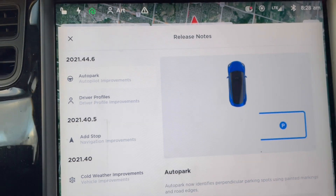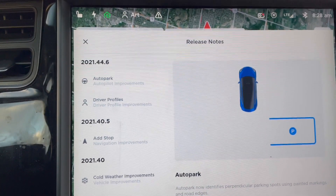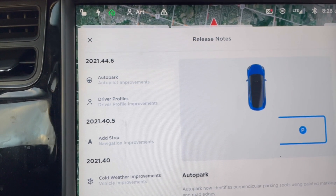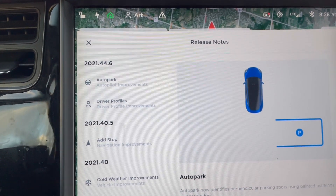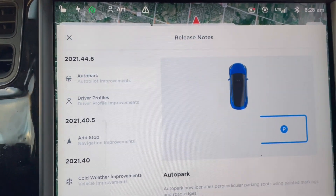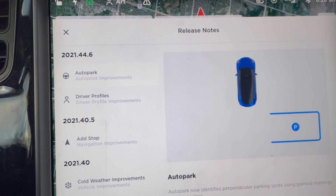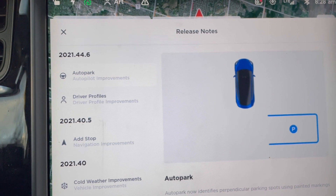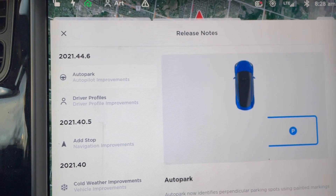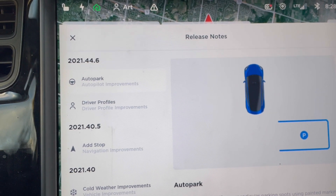I would always avoid that — I typically pick a spot far away from other parked cars, so that's the opposite of what the old feature looked for. I never used the parking feature; it was like it didn't even exist. But now it works very well. I tested that feature this morning and it works very well — it spots a parking spot based on the painted lines.